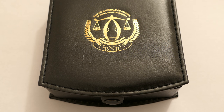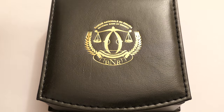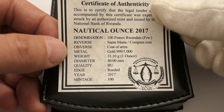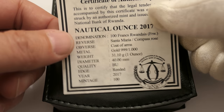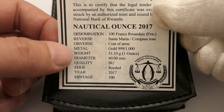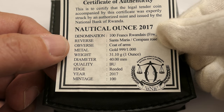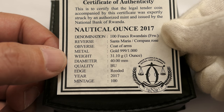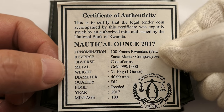As you can see, for those who bought the Rwanda Luna Rooster, they may well know the emblem on here. So here's what it is — this is the gold one ounce Nautical. I basically bought this right on release. You can see the certificate, still not the best — I wish they'd improved that a little bit. As you can see, the 100 mintage, and the reverse of the Santa Maria gold 31.1 grams, and it's 100 franc.